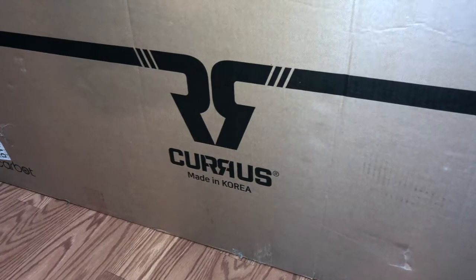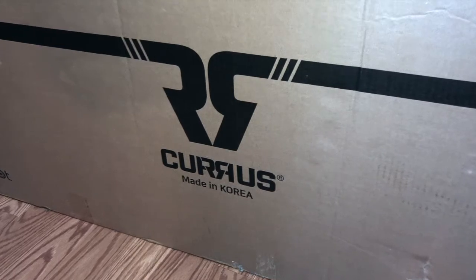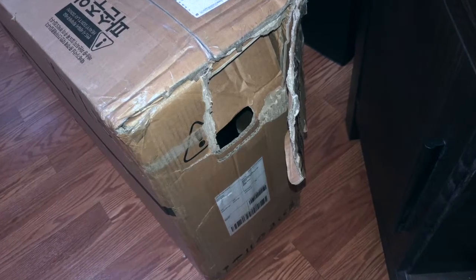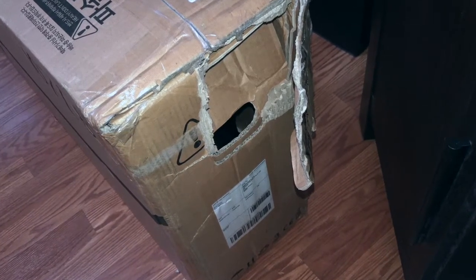Welcome to the Hypersoul gaming channel, this is Hypersoul speaking. I hope you enjoyed all of my videos. This is an unboxing video of the Kuris NF electric scooter made in Korea.